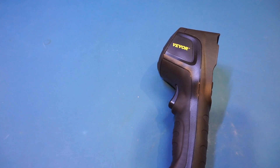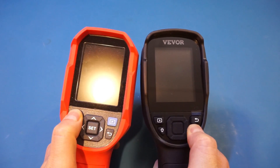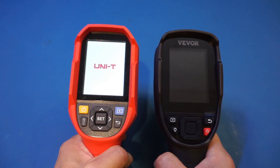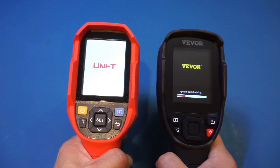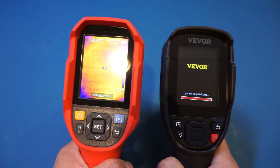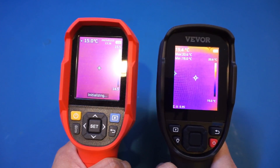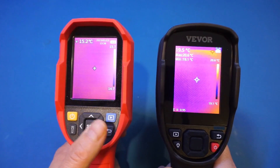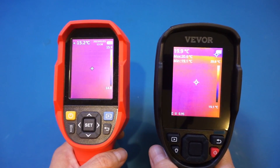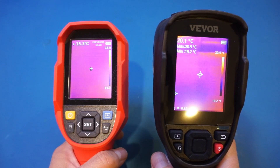Let's power it on. For comparison, I'm also going to power on the Uni-T UTI 690B at the same time. It does take a few seconds longer for the Viver to power up. The boot speed is on par with the Unity, which is definitely on the slower side among all the thermal cameras I have reviewed. But this is largely mitigated by the long battery life — the 240N has a battery life of 9 hours, and the M and H versions have even longer runtime, so you can just leave it powered on.